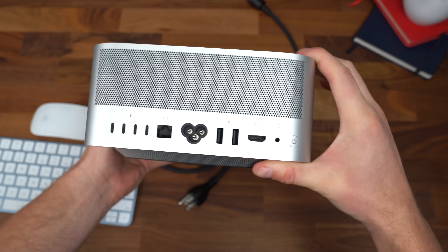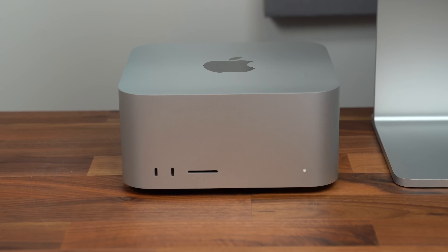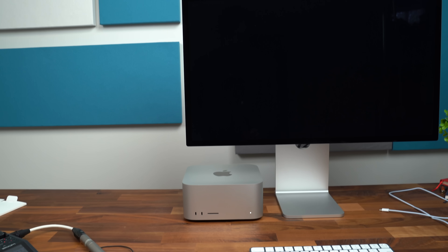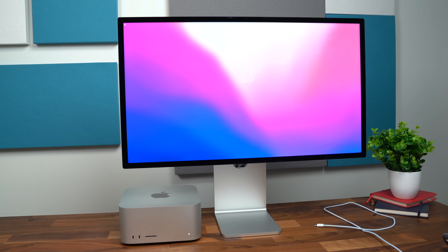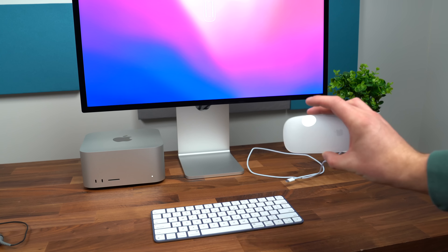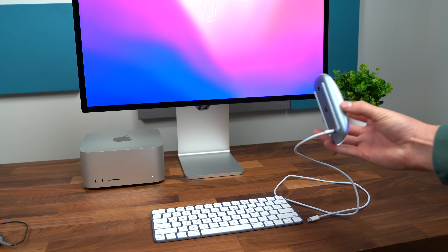I've got it all set up, plugged into my monitor and plugged into the outlet. Let's press the power button for the first time. It does have a speaker inside, because the Mac Studio made the startup noise, not the monitor. So it is booting up for the first time and turning on the Studio Display. I also have to mention — Apple created a mouse that you can't really use when it's plugged in to charge. So not only do they not send you a mouse or keyboard, but the mouse that Apple sells has this design.